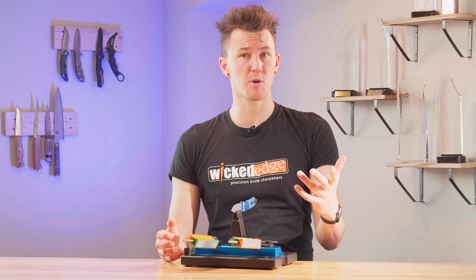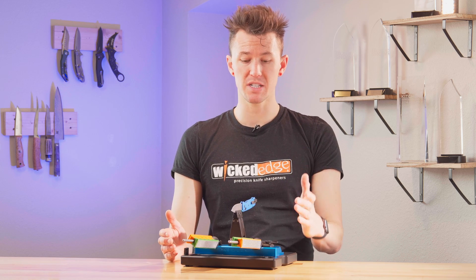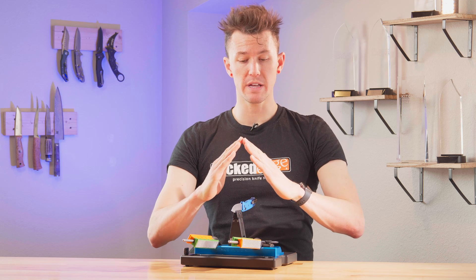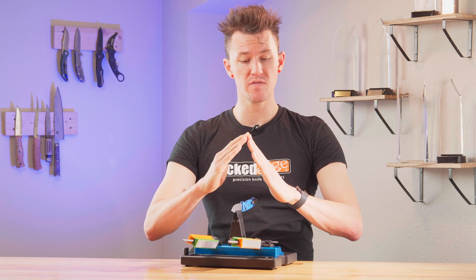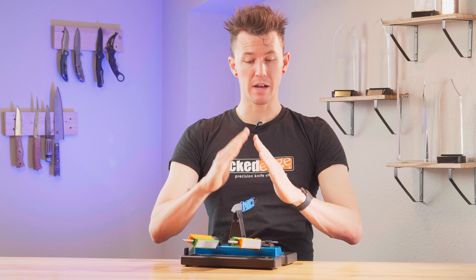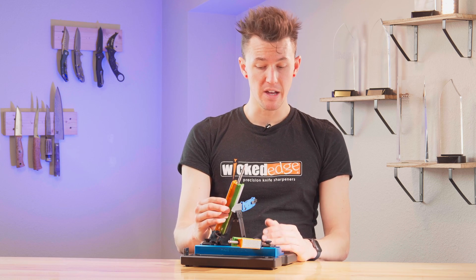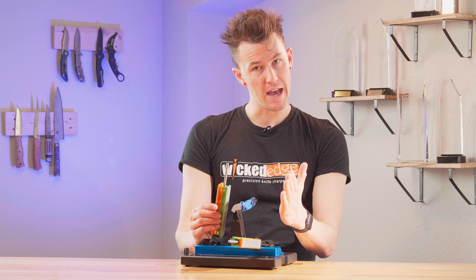What exactly is a burr? You might be familiar with this by another name — they also go by wire edges, where a little curl of metal is pushed over at the very edge of a blade, denoted by the tips of my fingers here, when you're sharpening on the opposite side. So if I'm sharpening on the right side of a blade, that burr will form on the left side.